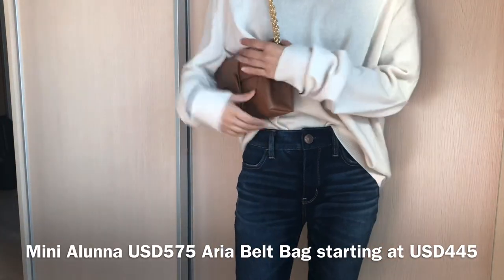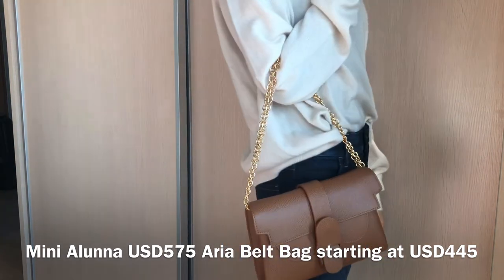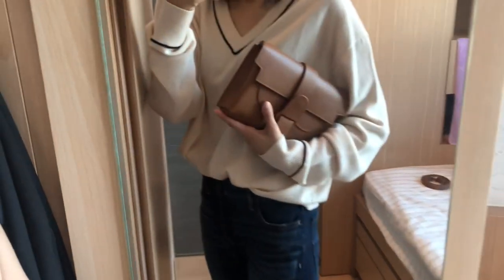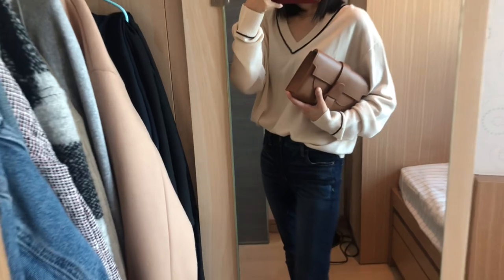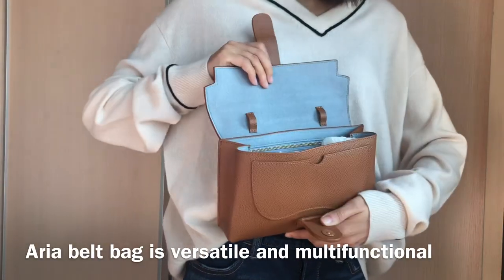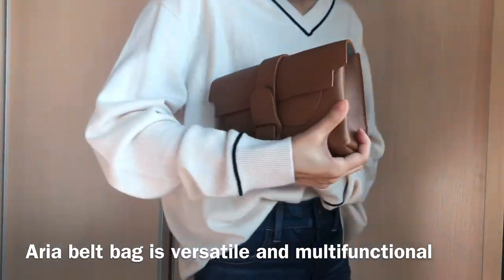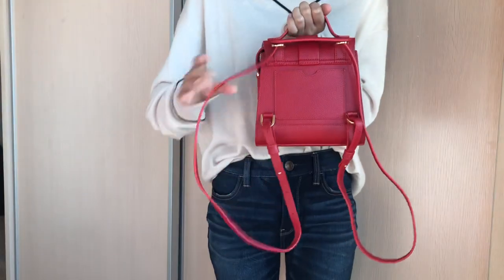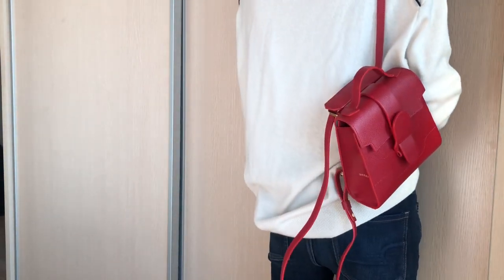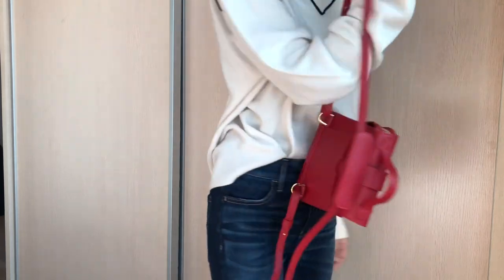Another pro for the Aria belt bag is that it's more affordable — the Aria starts at $445 US dollars, but the Mini Aluna retails for $575. Of course, if you're getting the Aria in dragon leather or mimosa leather, it might be a bit more expensive. When it comes to versatility, the Aria belt bag is a bit more versatile because you can wear it as a clutch, add a chain strap for formal events, and use it as a travel bag. The Mini Aluna is pretty casual. So if you want one bag that is really multifunctional and works in different situations, the Aria belt bag is a good choice.